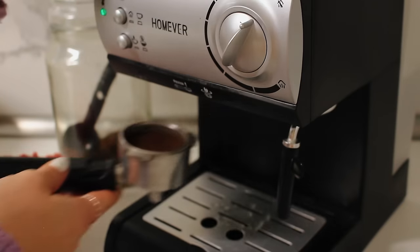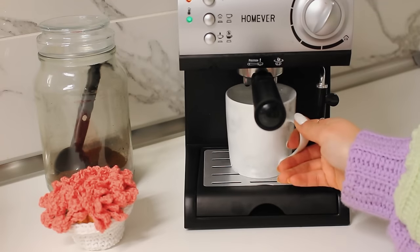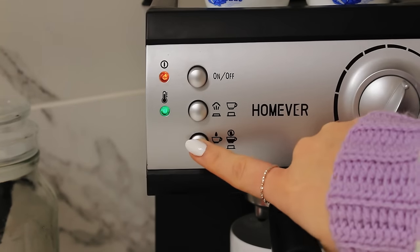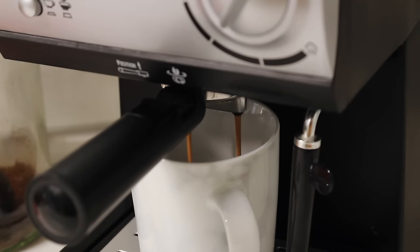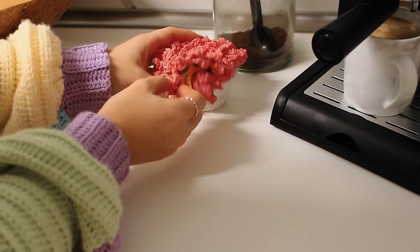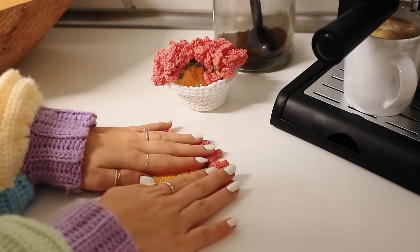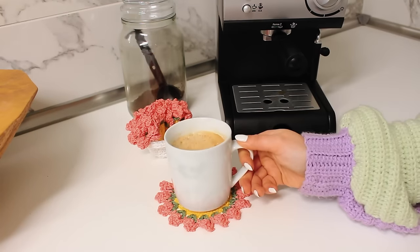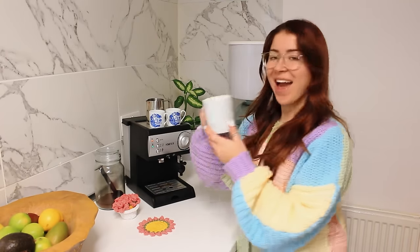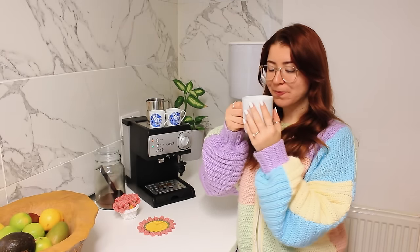Hello my crochet friend, welcome back to another video. This is Bruna and today I'm going to show you the cutest flower pot that transforms into coasters. This makes the perfect gift because the person can use it as a little decor but at the same time they're going to have the cutest coasters ever. So I really hope you enjoy the video and now let's begin.